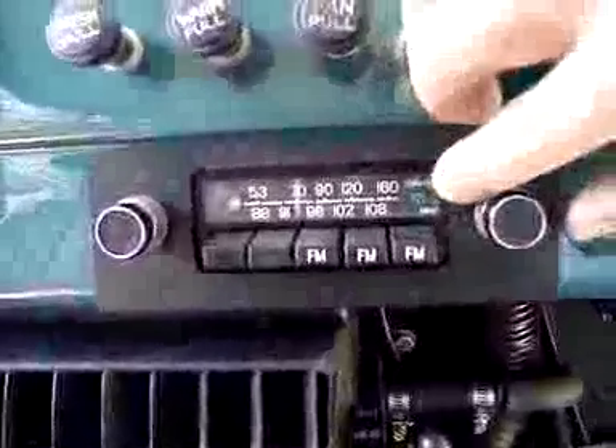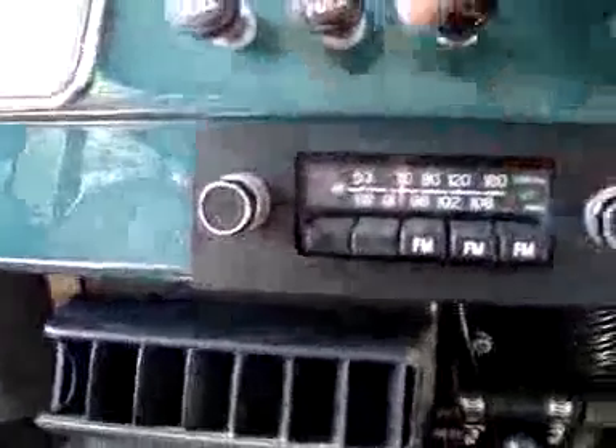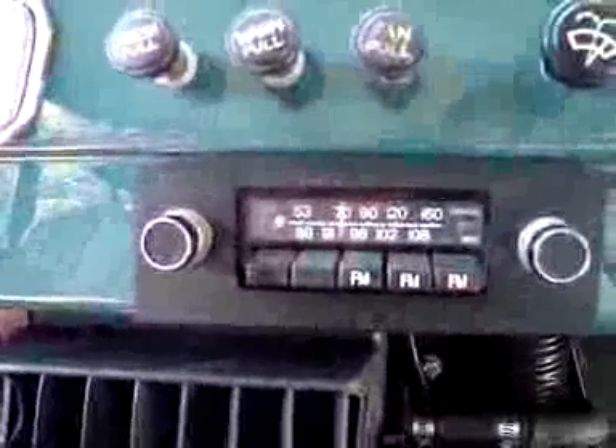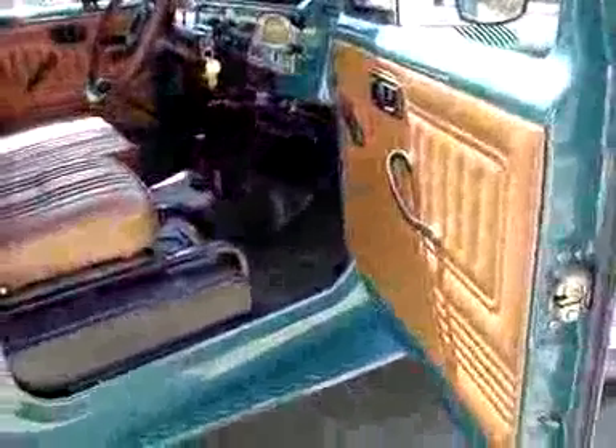It has a little green ST — meaning stereo — AM and FM, and the push buttons. It's a classic radio for a classic truck. This truck is really a classic Land Cruiser as far as its colors and style.